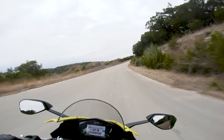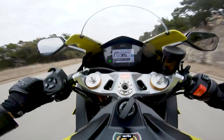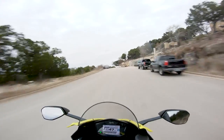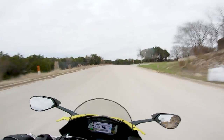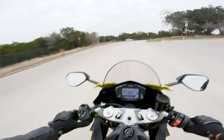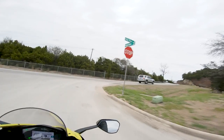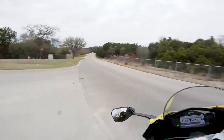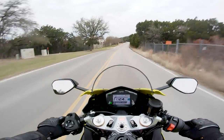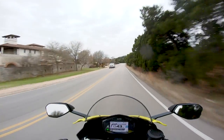Of course, obligatory pin-it wheelie — let's try to pop a little one here. There we go, little baby wheelies with the Aprilia RS660. Taking a left onto this beautiful road, clicking up through the gears.